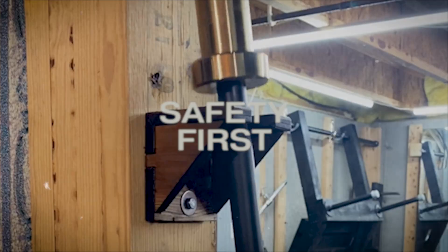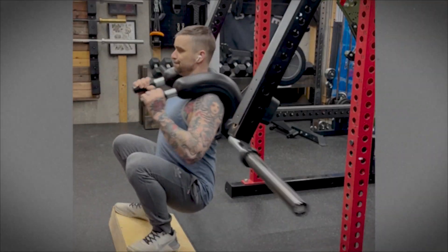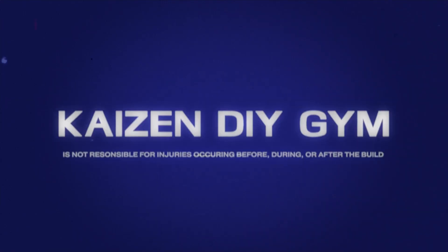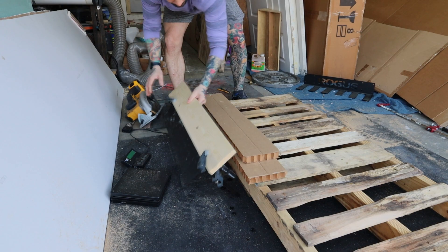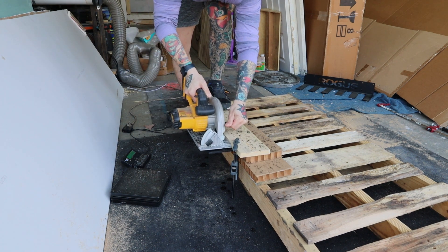Safety first. DIY projects are awesome, but being safe is even more awesome. I'm using HDPE instead of UHMW because it's a lot easier to work with. It cuts like wood and you can use all your standard woodworking tools. I found my HDPE on eBay and it measures six inches by 27 inches, which means I only had to make one cut. My table saw is currently buried, so I used my circular saw to rip it in half.